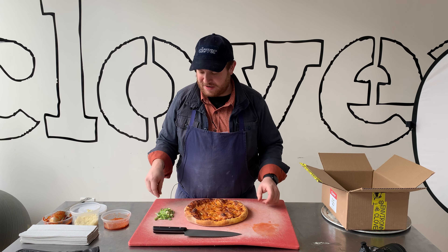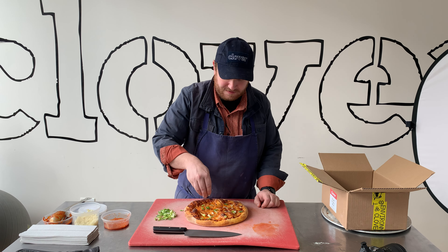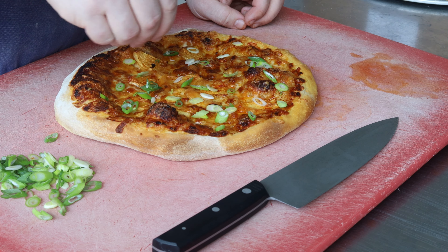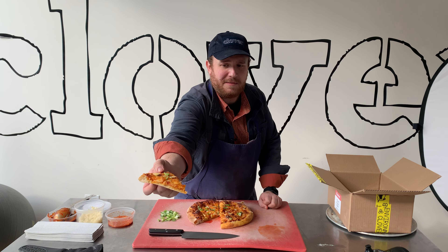Once your pizza comes out of the oven, take a little bit of your scallion and sprinkle that on top. And there's our Korean barbecue sauce and pineapple pizza. The last thing — you want to hand a slice to my shell. Thank you, please.